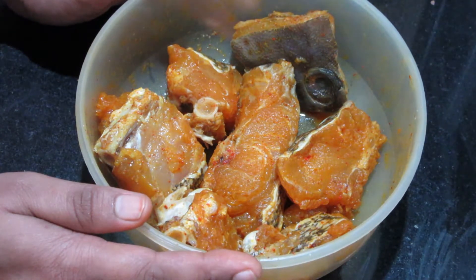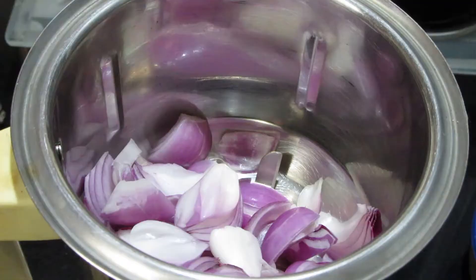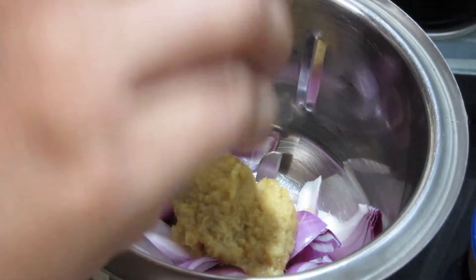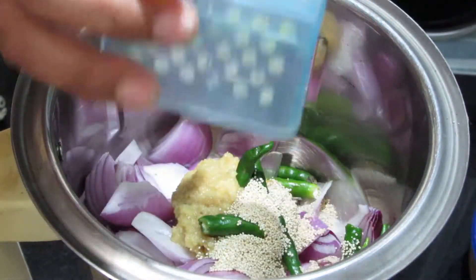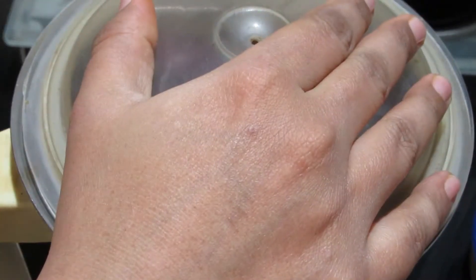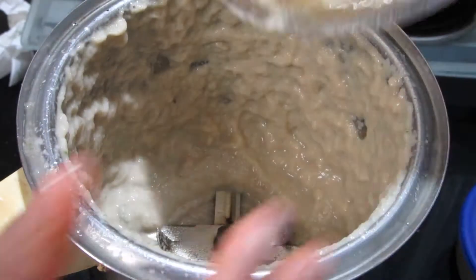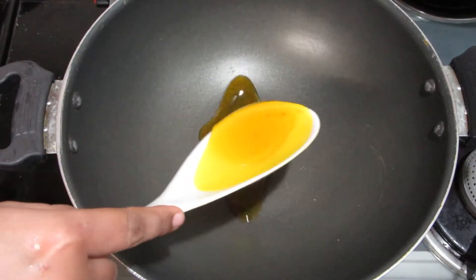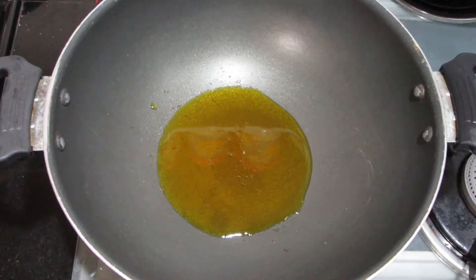In a mixer, we will take 2 onions, medium-sized, roughly chopped. I will add 2 teaspoons of ginger garlic paste. I will add 4-5 green chillies. I will add 1 teaspoon of poppy seeds. I will add some water. I will add mustard oil — about 1 to 1 and a half tablespoons.